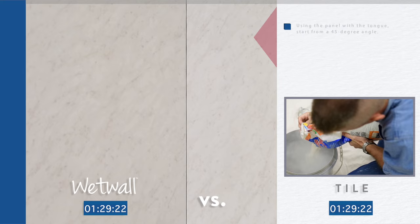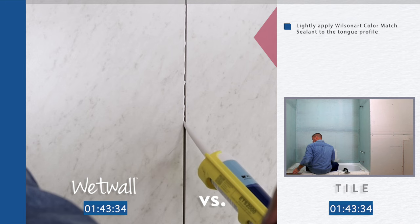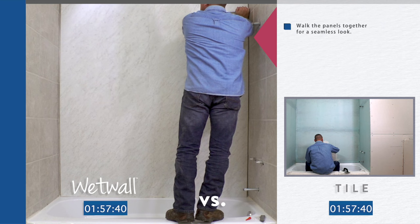Using the panel with the tongue, start from a 45-degree angle. Walk the tongue panel into the groove panel. Lightly apply WilsonArt color match sealant to the tongue and profile. Walk panels together for a seamless look. Press firmly over the entire surface for complete contact.